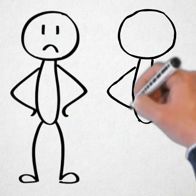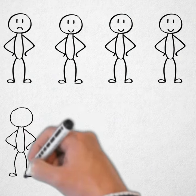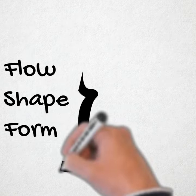The key is repetition. Training for anything requires a lot of repetition, and art is no different. The following is how Warren draws studies on flow, shape, and form using repetition.